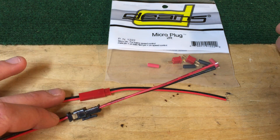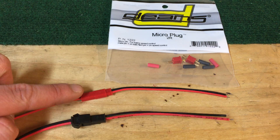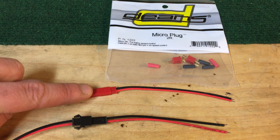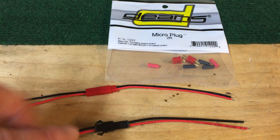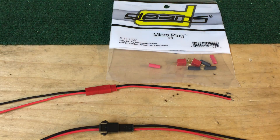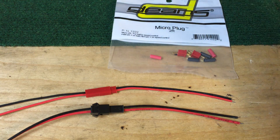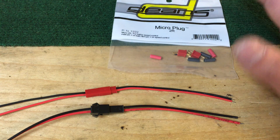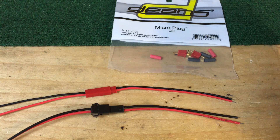You also have two types of JST connectors: this one being the more common kind, the kind you're going to find on any of the pre-wired custom saber shop stuff, and then this less common but cheaper kind. This is obviously the cheapest, second cheapest, and most expensive. These are just some of the options that are commonly found — I know there's a million others, but this is generally what you're going to see.